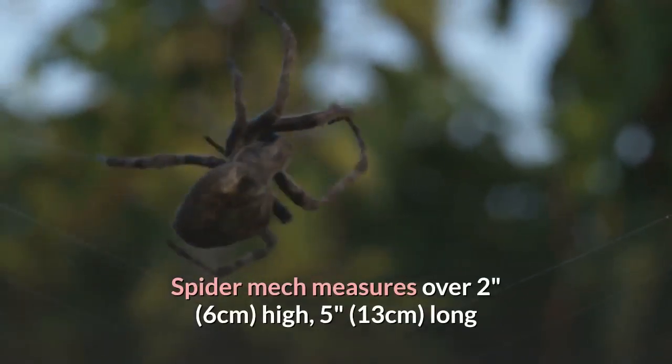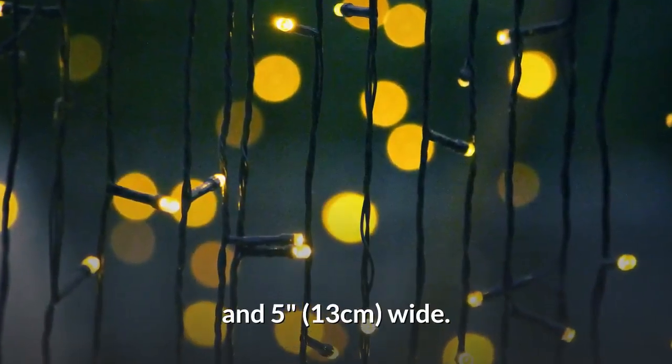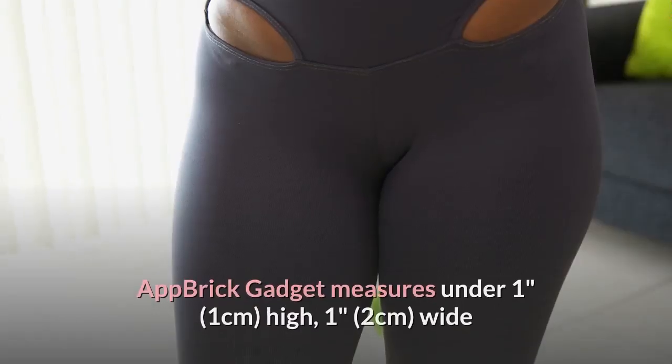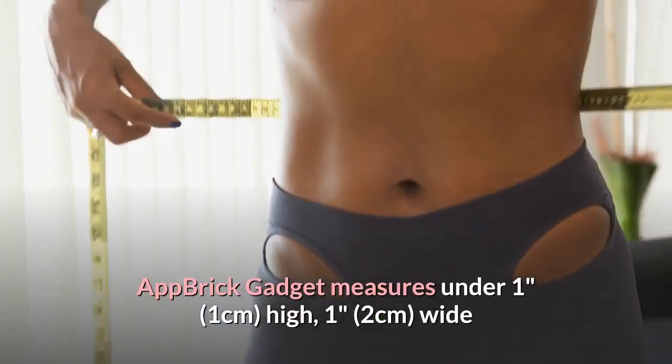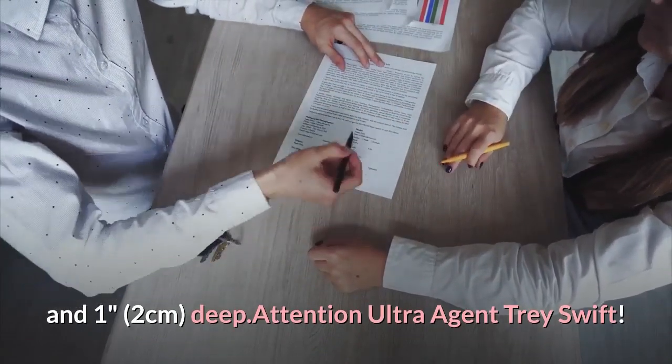Spider mech measures over 2 inches (6 centimeters) high, 5 inches (13 centimeters) long and 5 inches (13 centimeters) wide. App brick gadget measures under 1 inch (1 centimeter) high, 1 inch (2 centimeters) wide and 1 inch (2 centimeters) deep.